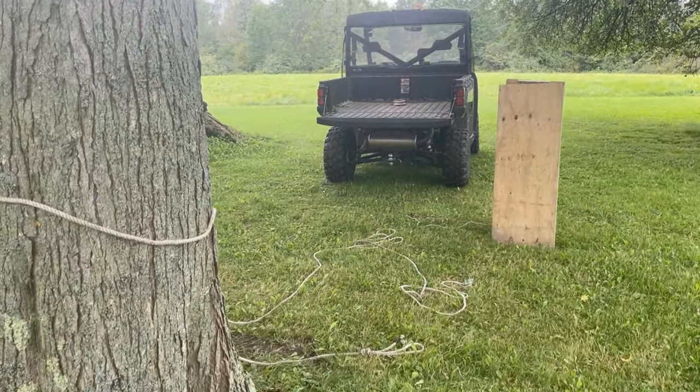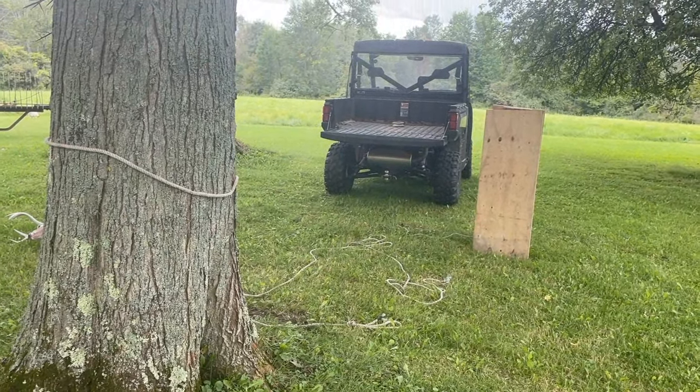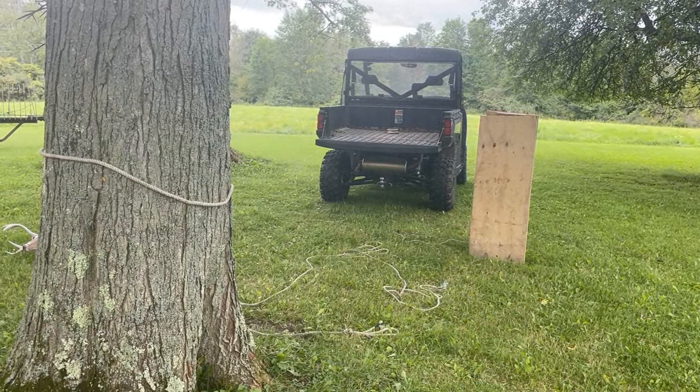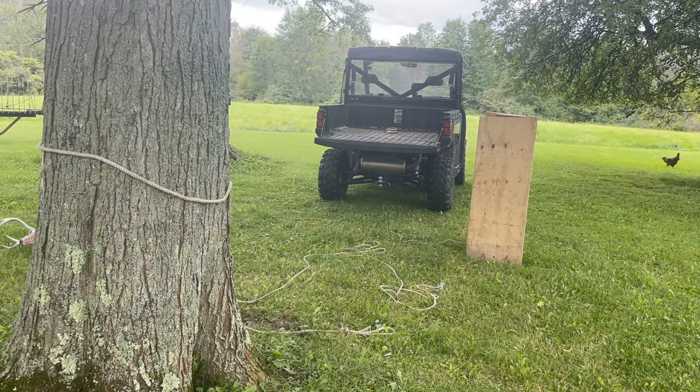There's the tree I have the rope secured to. If you're out in the field you can do the same thing with a fence post. Okay, let me put the ramp in place, get our 120-pound six-point on the ramp, and let's see if we can get this up in the bed of the Ranger effortlessly.